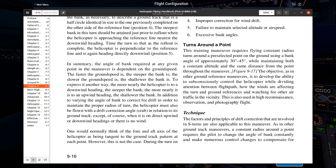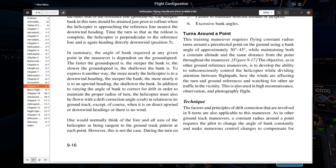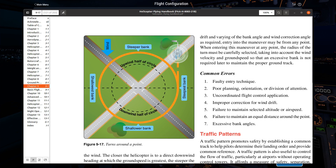Next, we have turns around a point. A turn around a point is basically a constant-radius circle — kind of like two S-turns put together. Ideally, you enter this maneuver downwind. A tip I always give students: pick four reference points around your central reference point to help you maintain the distance. There's a tendency for people to stare at the center point and spiral into it — that's not what you want.